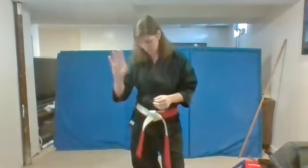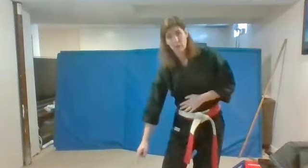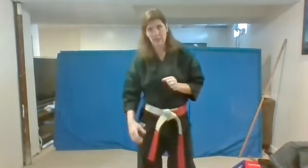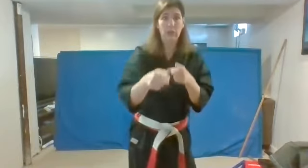Remember the hand signals for up to five. So do it with me. Ready? Itchy. Knee. Sun. She. Go. All right, that's the five. Do it again. Ready? Itchy. Knee. Sun. She. Go. Very good. I pointed — if you're a girl, I'm pointing to you for she. If not, you can always point to me.